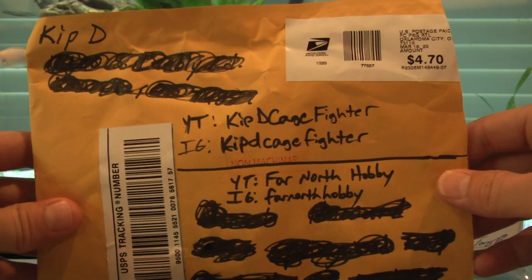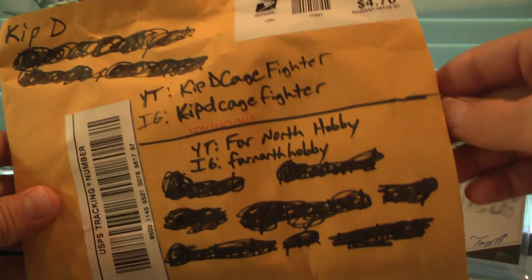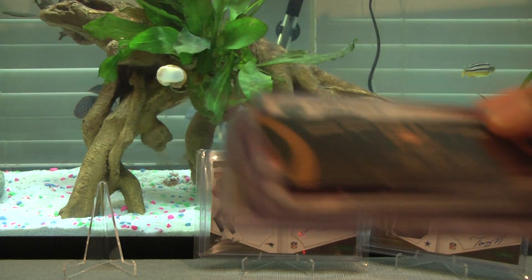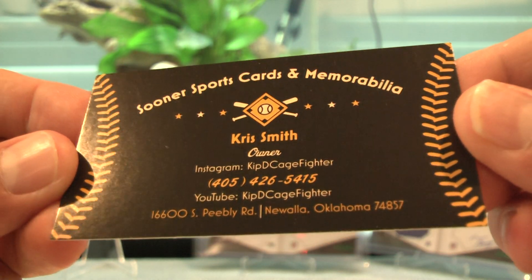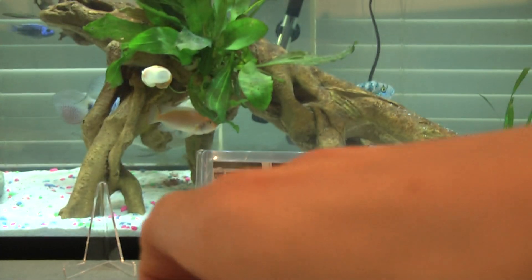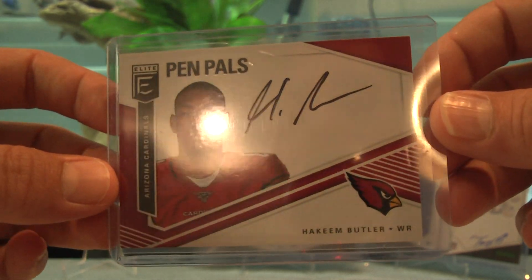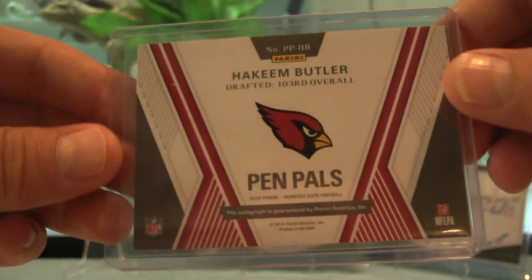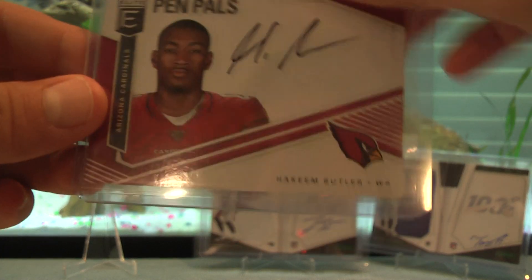Now we have Kip — Kip D Cage Fighter on YouTube and Instagram, all one word — I think this is my second trade with him. He's a Sooner fan and I'm a Longhorn fan, so there's a little jabbing back and forth. He knows I have a Pen Pal collection. First off, an Akeem Butler Black Ink Pen Pal — I believe this is my first Cardinals Pen Pal. I had an Andy Isabella but traded it off. Pretty cool card.